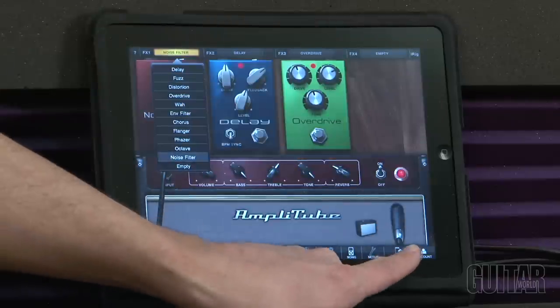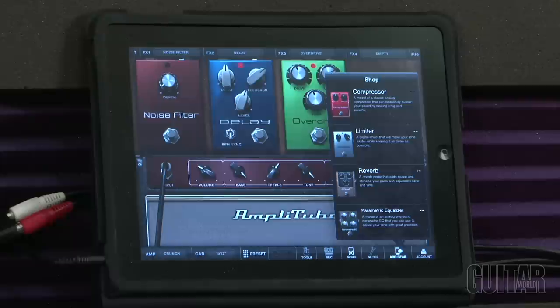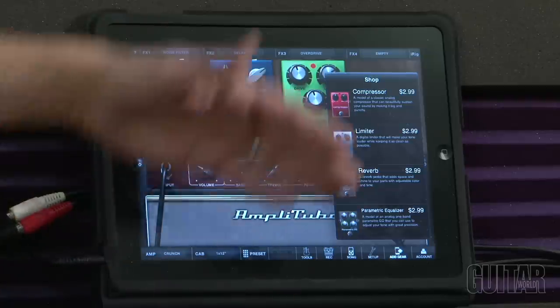You can keep adding effects a la carte from AmpliTube 2. It's as easy as going to the add gear menu and it tells you what's available. There are updates all the time from IK Multimedia — just buy it and keep on adding.